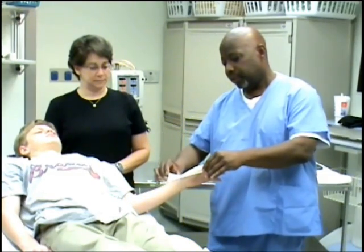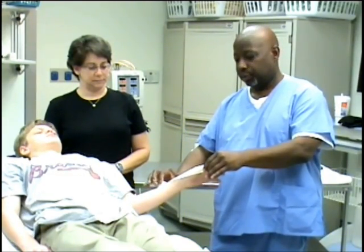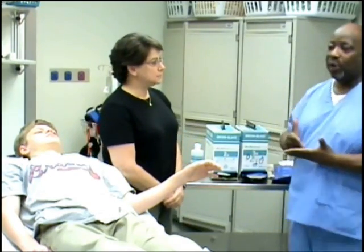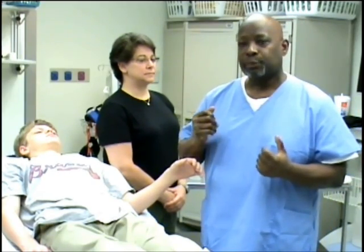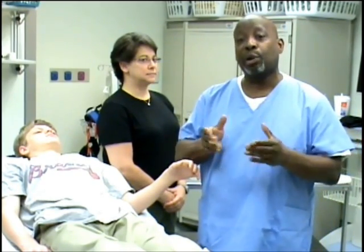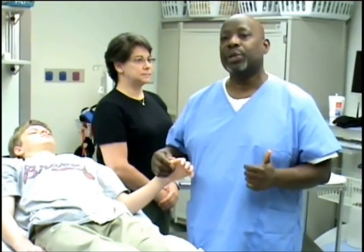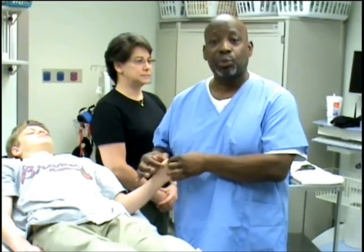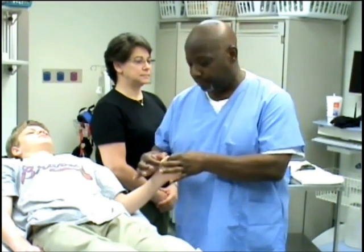We do a little curvature and then cut our material. Usually with finger splints we use the smaller material, but for this particular young man we're going to use the two-inch because we're focusing basically on this one finger or thumb.